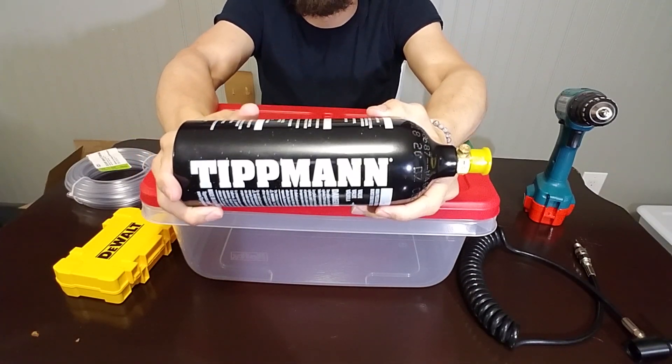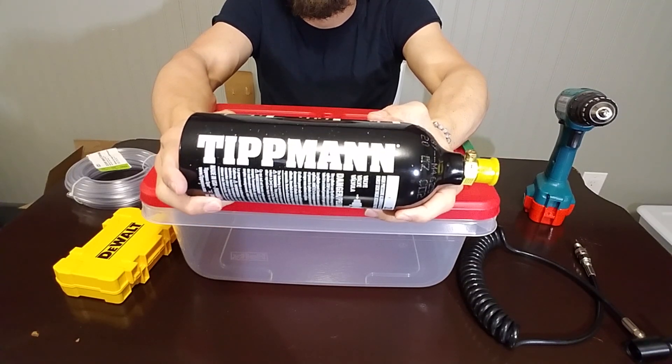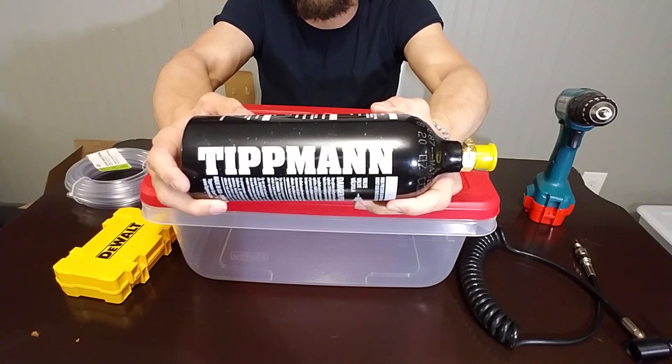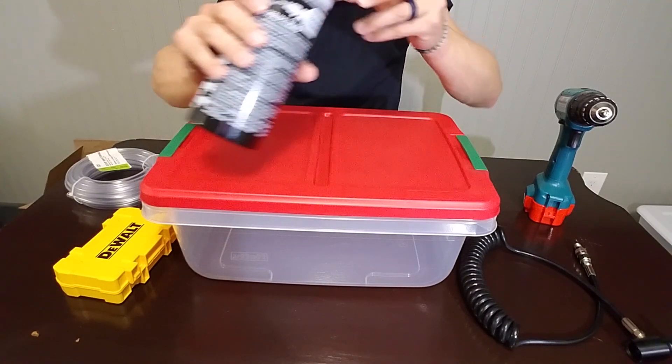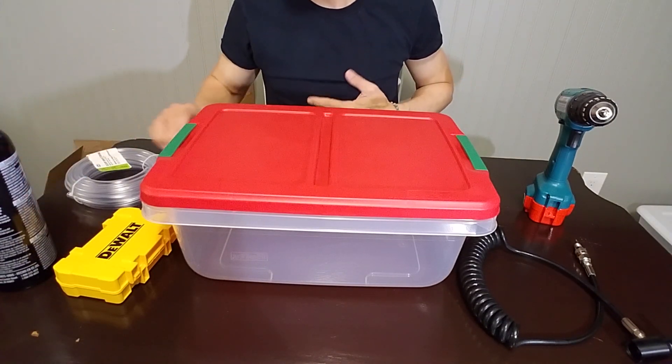This one's made by Tippmann, so it's a really good brand. I actually used to play paintball and Tippmann was always the top-of-the-line stuff — really tough. It wasn't the most expensive but definitely the toughest stuff you could buy.